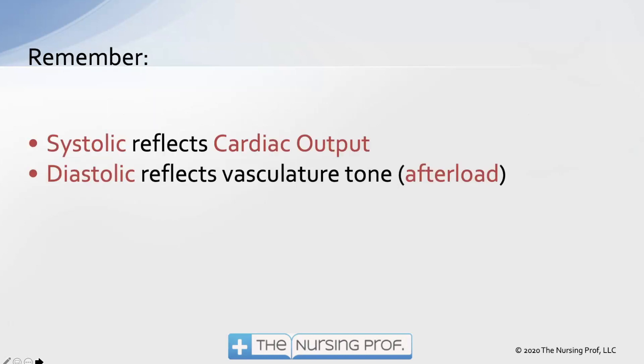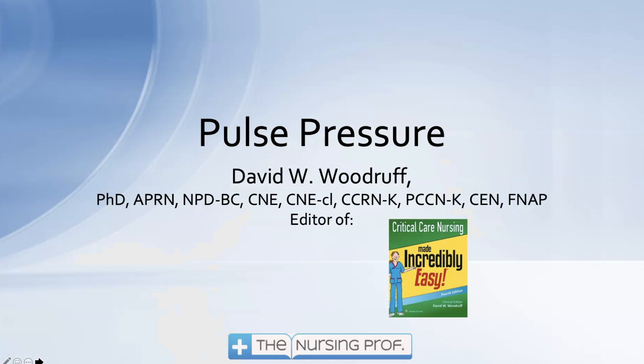Remember: systolic reflects cardiac output; diastolic reflects the vasculature tone, or in other words, the afterload. Thanks for joining me for Pulse Pressure. Until next time, bye now.